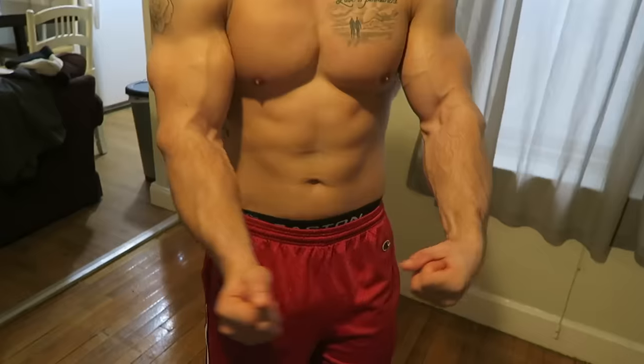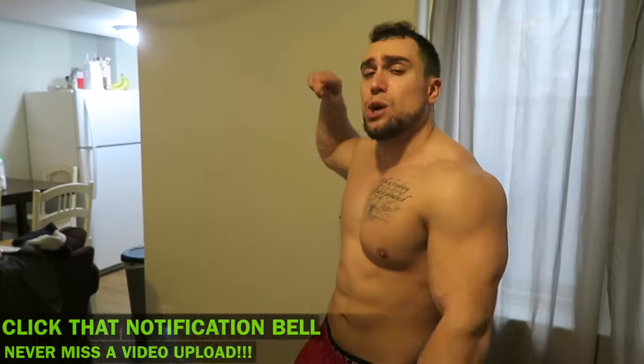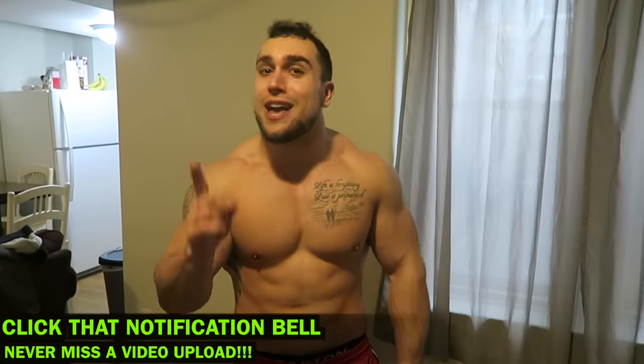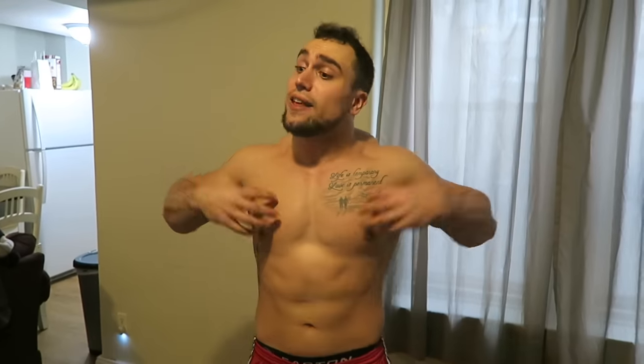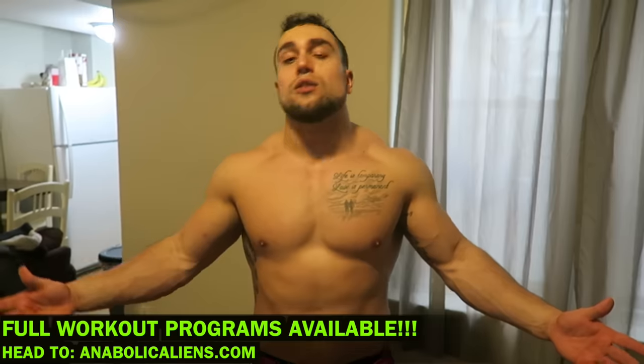Relax! Oh my God — look at the freaking blood pump right there. The forearms are on fire right now. Make sure to smash that thumbs up button and click the notification bell right next to subscribe so you never miss a new video — I'm uploading multiple videos a week. I like to do this routine as one set to finish off my forearms after weighted workouts. You could do multiple sets but I like doing these as a one set finisher — whatever suits you best. Get them forearm gains, aliens. Peace!